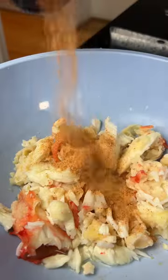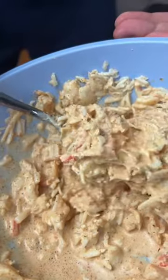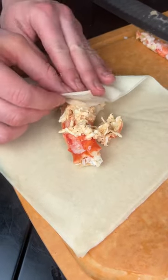All that chopped up side meat, we're gonna go ahead and mix with mayo, my hot honey seasoning, some hot sauce, lemon, and that's gonna stuff in there with the crab legs.